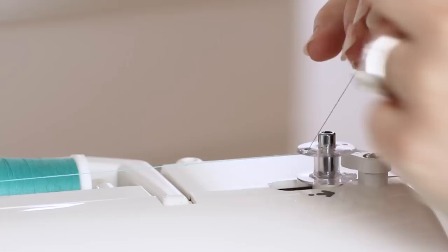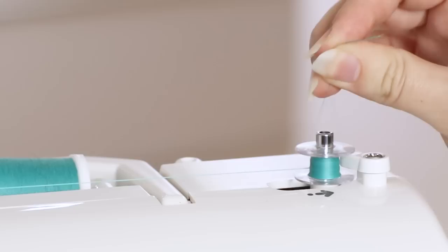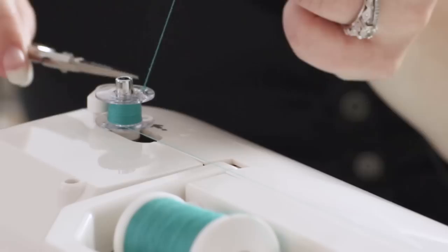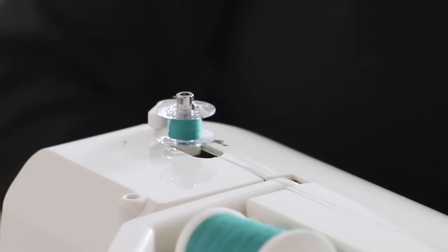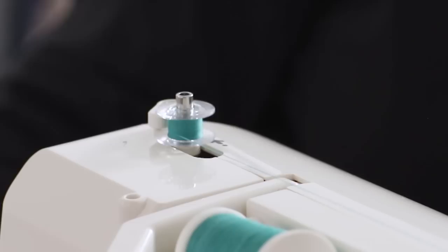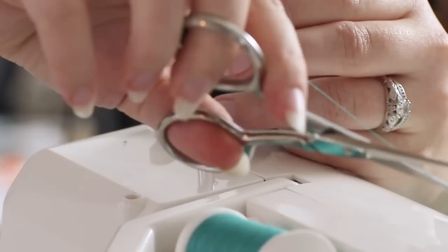Move the spindle over to the right and press the foot control to begin winding. Once the thread tail is buried, clip the tail flush with the top of the bobbin, then continue winding until the bobbin is full or until you have enough thread for your project. When you're done winding, move the bobbin winding spindle back to the left, remove the bobbin, and trim the thread.